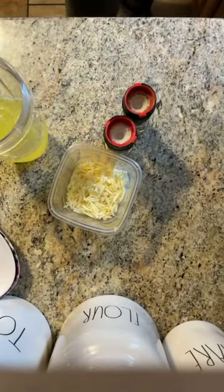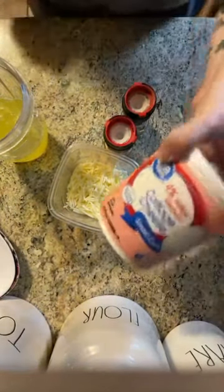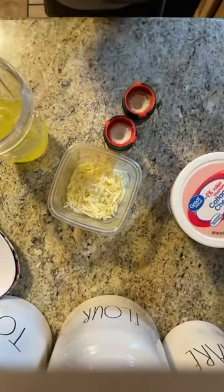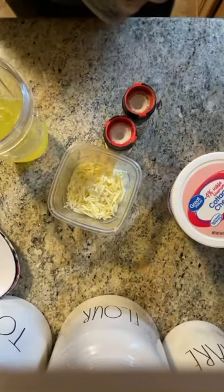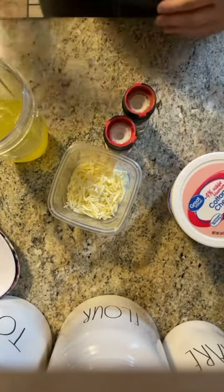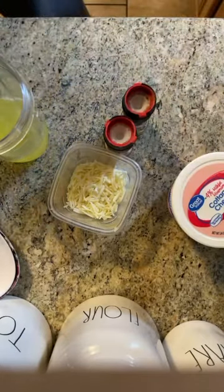You're going to need cottage cheese. If you all know me, you know I do not like cottage cheese, but this is actually what really gives them the silky texture — so we're going to do it. And you're going to need a muffin tin.